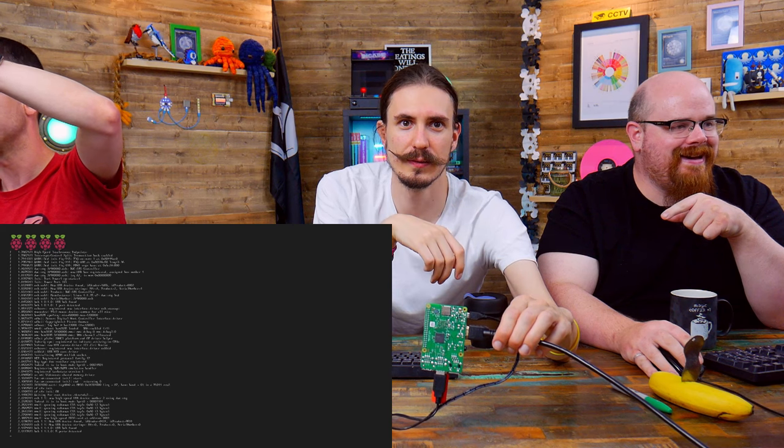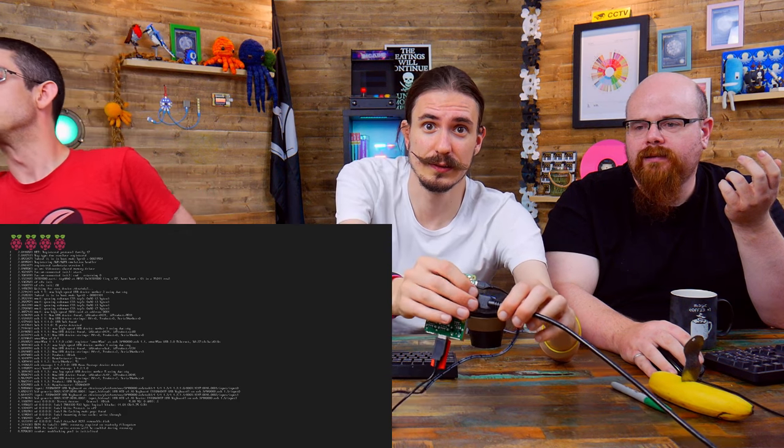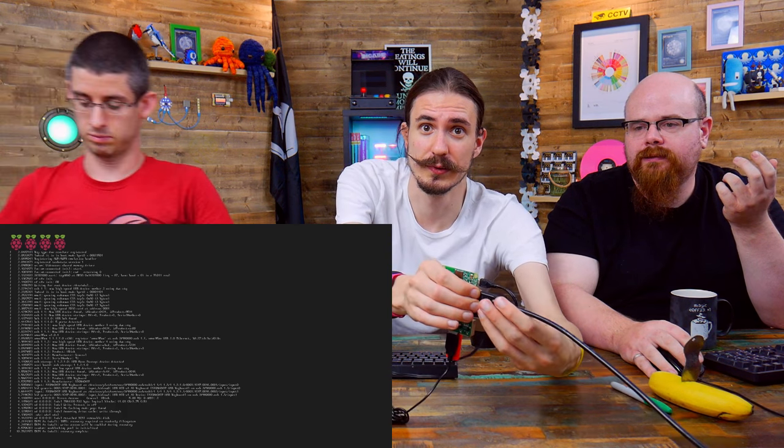It's flashing the USB drive — there we go! Ta-da! No SD card involved, no SD card at all. I can unplug this HDMI cable now at this stage to show that is in fact the Pi that we're booting.